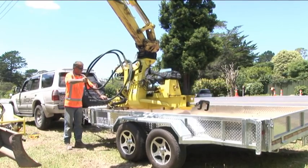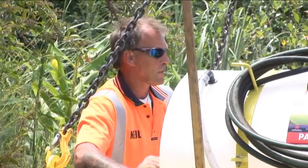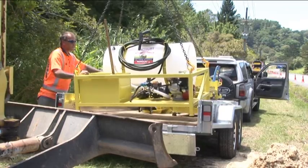Transporting EZ Drill is simple. Just place it on your pick up tray or on a trailer. You won't have to purchase another expensive tractor unit.